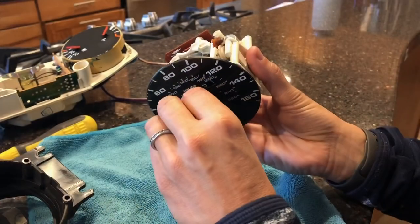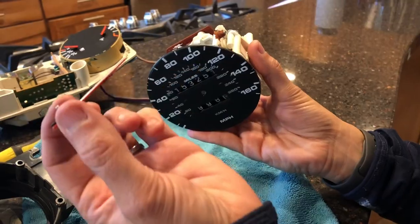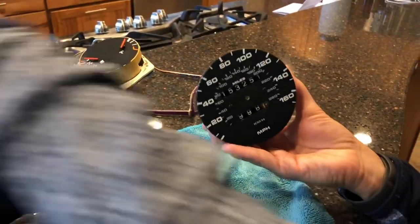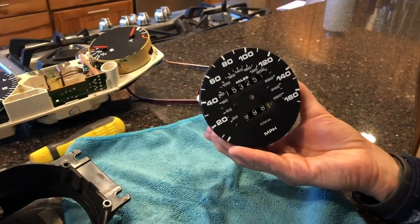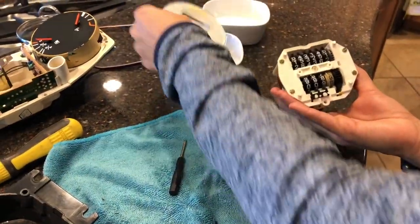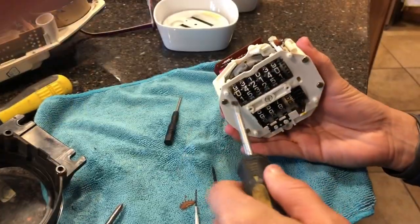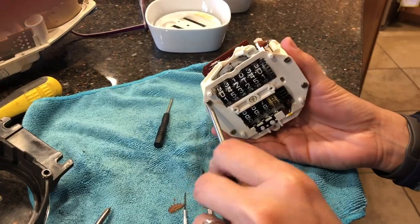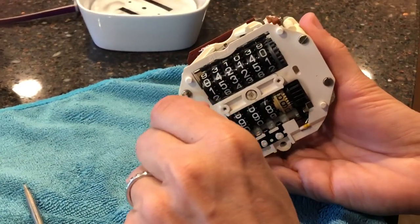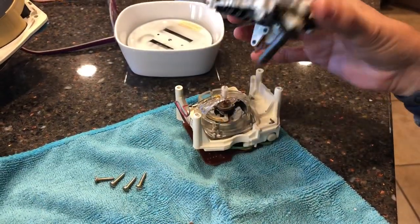Gently pry up on the speedometer needle. Just make sure you don't bend anything. Then there are some screws to take out, and once you've removed those screws you can just take off the faceplate, and you've got your odometer. Now there are four more screws to take off, and once those are off you can just lift that cover off.